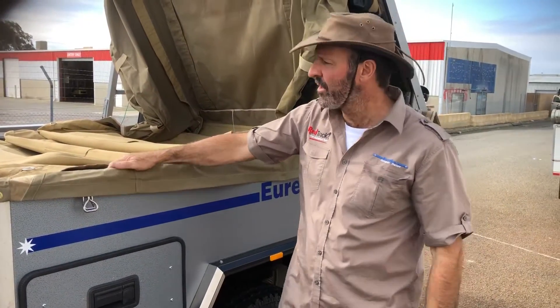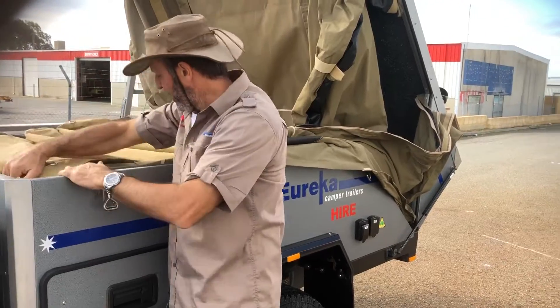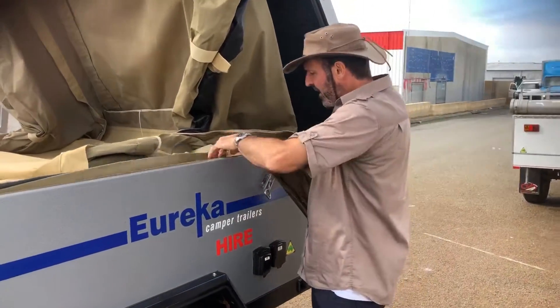We're going to fold down our Eureka Camper here. What we do is we fold in the canvas here, we move along, we take the canvas over and down onto the bed.